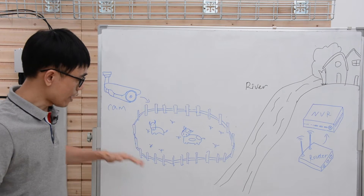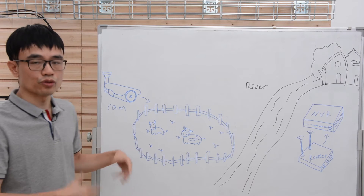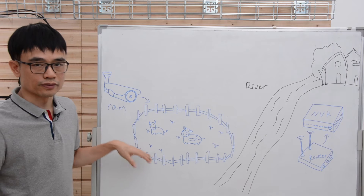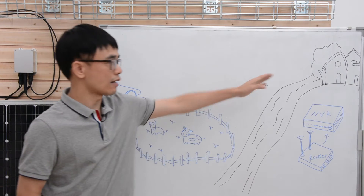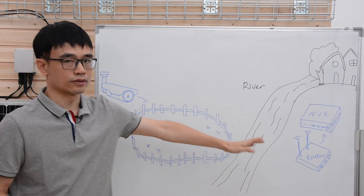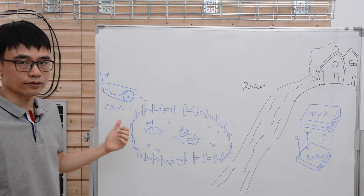This is a very typical case. We have a farm on one side of the river — there's no power, also no network. Now we need to set up the IP camera to watch the farm. The NVR, the network video recorder, will stay in the house. The river just separates the farm and the house, so we cannot wire the cable from the house to the farm directly.